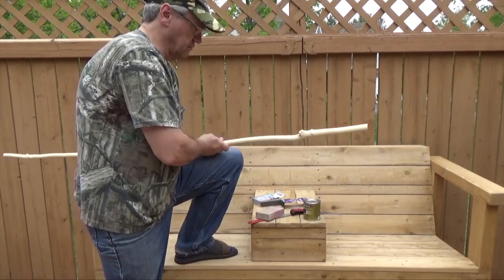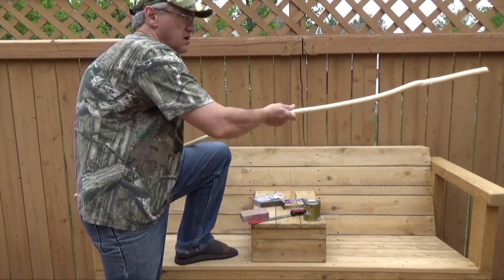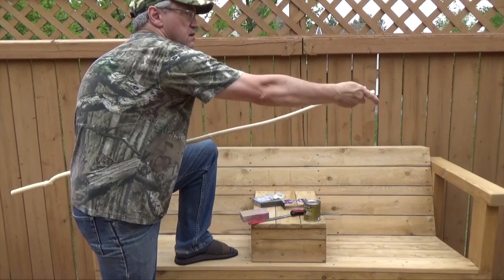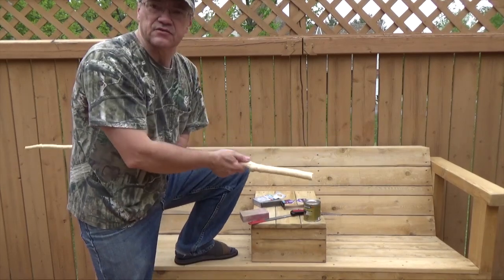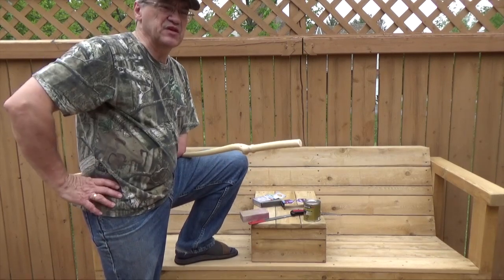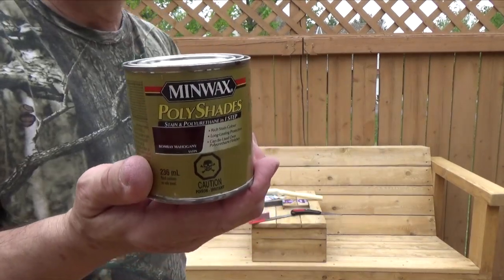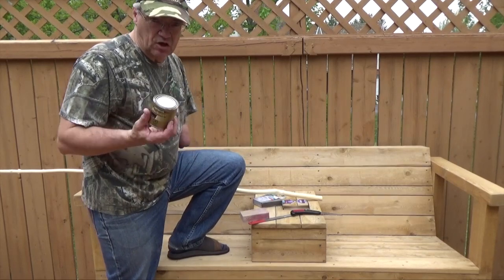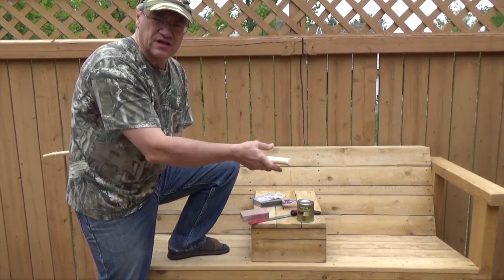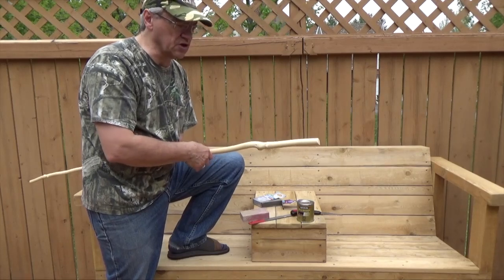Well, as it turns out, using just that medium grit sanding block was enough because it's nice and smooth now. The next step is staining. I checked my basement to see what I had in stock and all I could find was this — it's Minwax and the color is Bombay Mahogany. I don't want it to be as dark as mahogany, so I'm going to put it on and take it off immediately just to see if that leaves enough of a color.